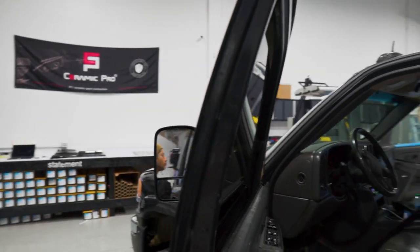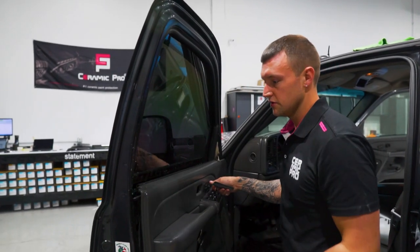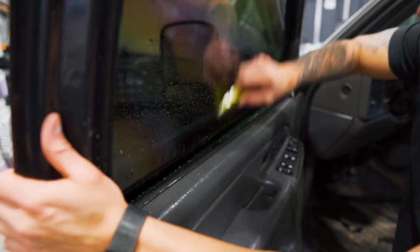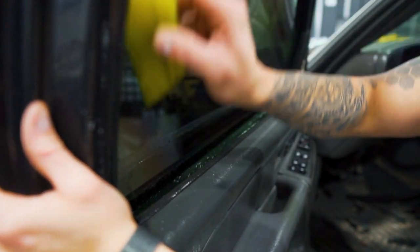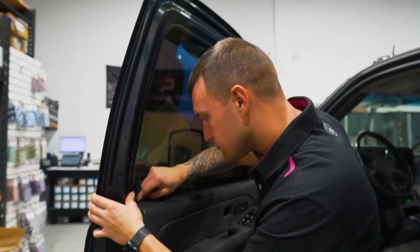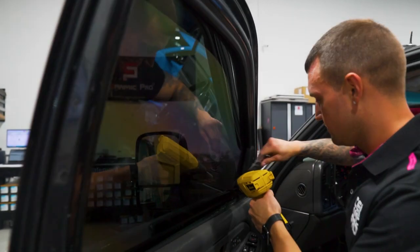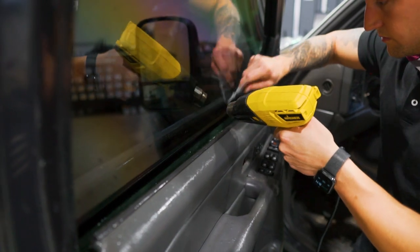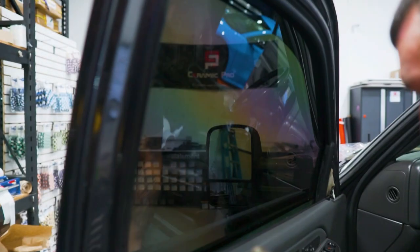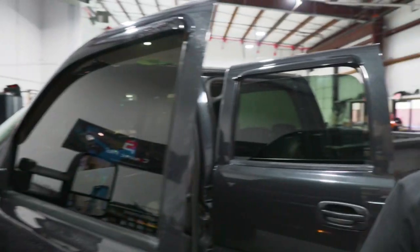Seal up that top edge with the heat gun. Once that top edge is sealed we can roll it up, squeegee at the bottom, and move on to the back door — it's all about the workflow. Seal the bottom edge with heat, no towel. Get a quick wipe down, inspect it from the outside, and move on to the back door.